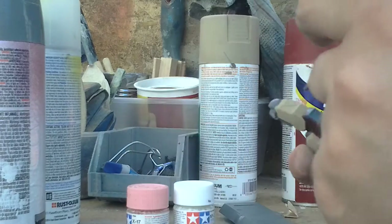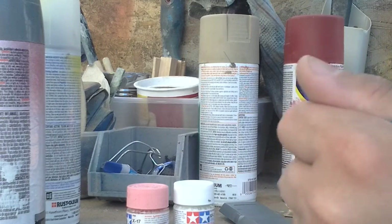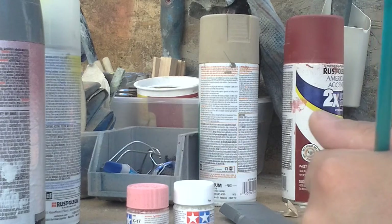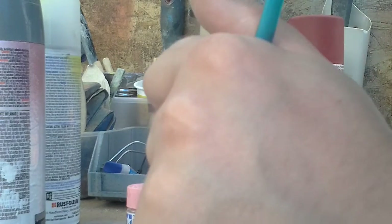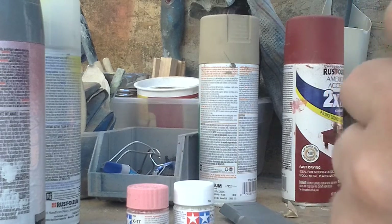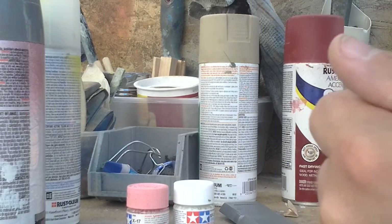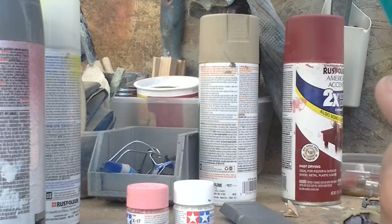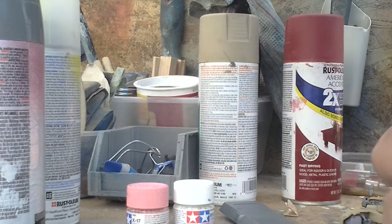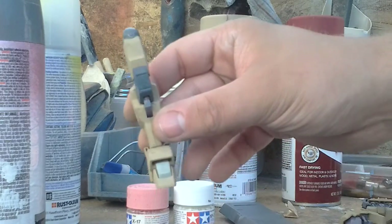Now, normally with Tamiya paints, it's highly suggested that you use the Tamiya retarder or acrylic thinner. For me, I do not have any of that, because that is just a little bit too much out of my price range. But I do get good results with just Tamiya paint straight out of the jar without having to thin it down. And there's the knee.